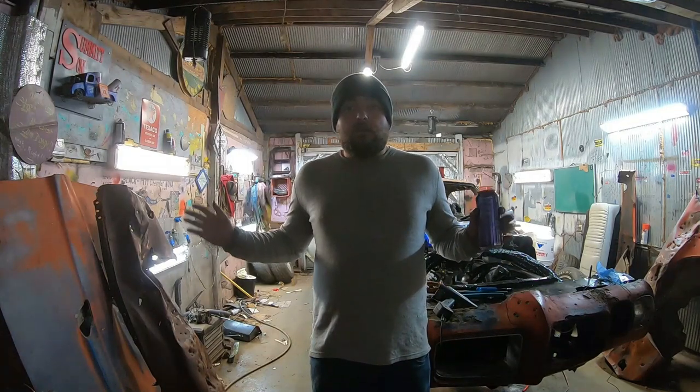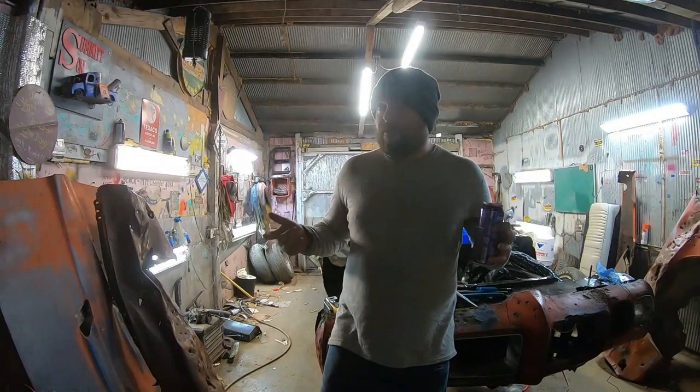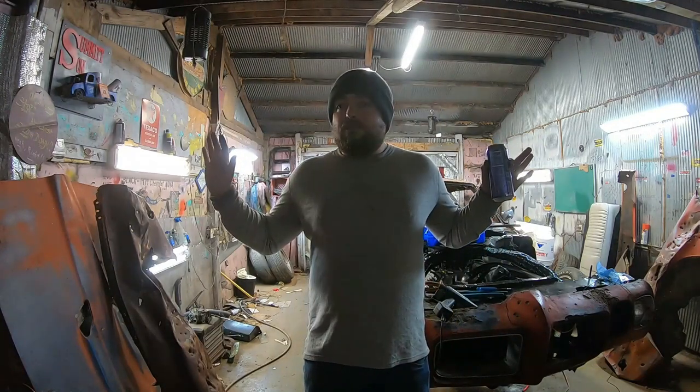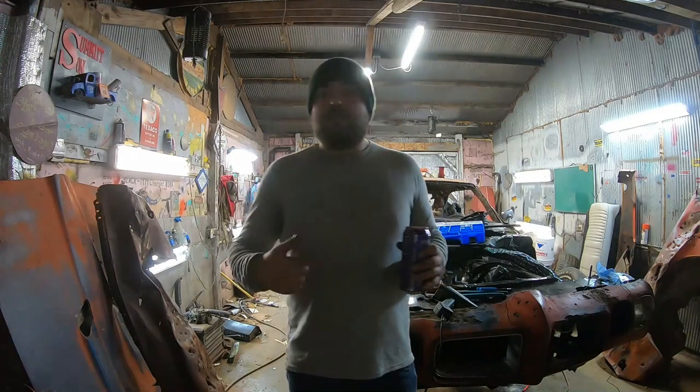Warning. I am an idiot. I'm just a guy in a pole barn — pole barn garage, get it? Anything I say to do, you do at your own risk. I'm just some dude. Let that be your disclaimer. Let's get on with the show.